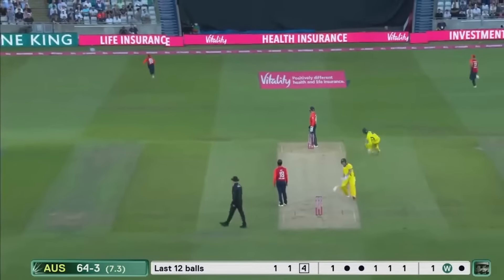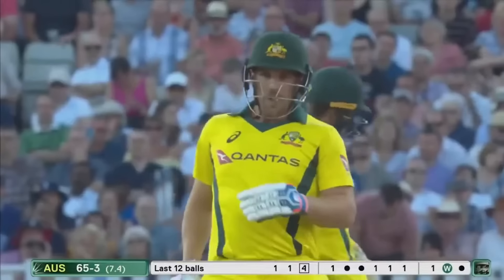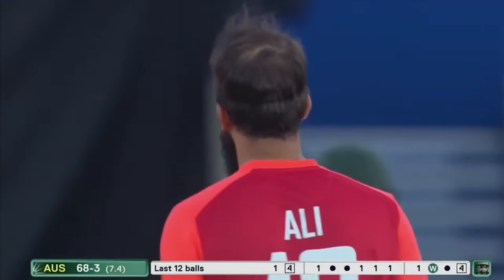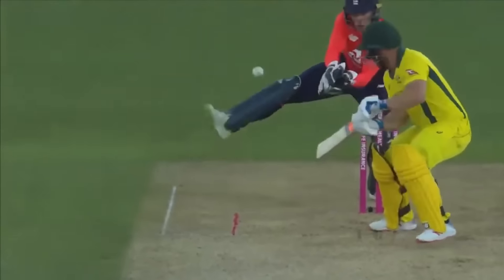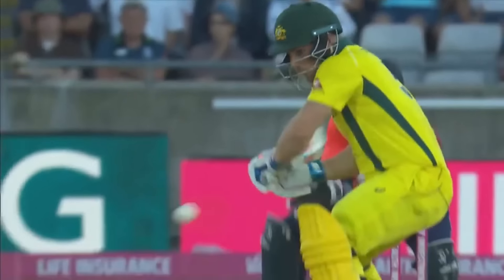Very delicately played by Aaron Finch — showing he's got the delicate touch as well as the big hits. He is an important batsman for Australia at this point. Could be the real anchor for their innings — could be very dangerous if he's still there towards the end. He's usually renowned for his power hitting but lovely, deft little touch — beating the man at 45, he's away to the boundary.